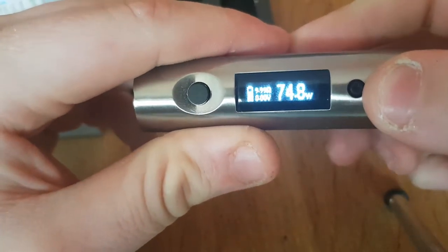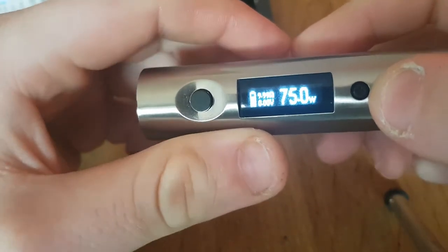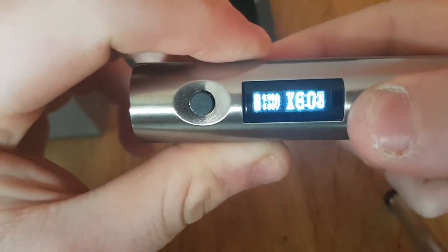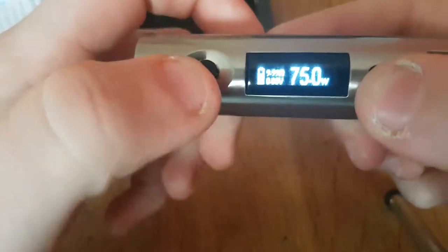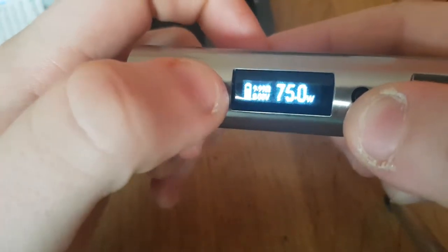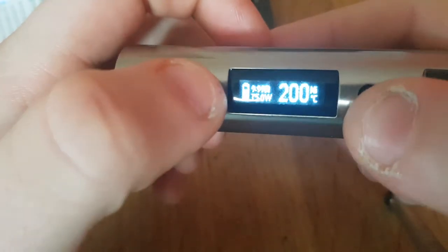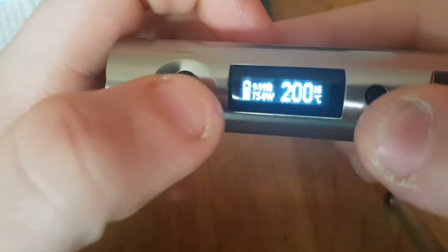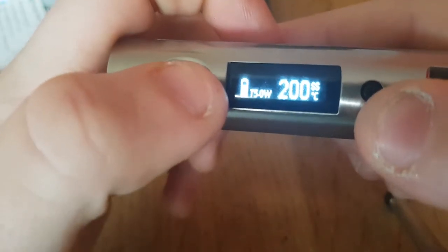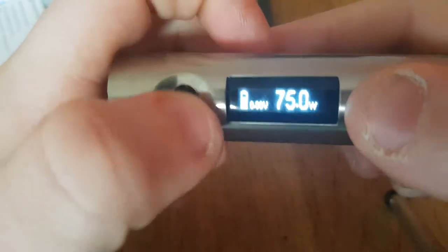75 watts — that's your wattage. It goes from 7 to 75 watts. Hold the plus and minus to flip the screen. To get into temperature control you press the button three times. The modes cycle through: nickel, titanium, stainless steel, nichrome, and back to wattage.